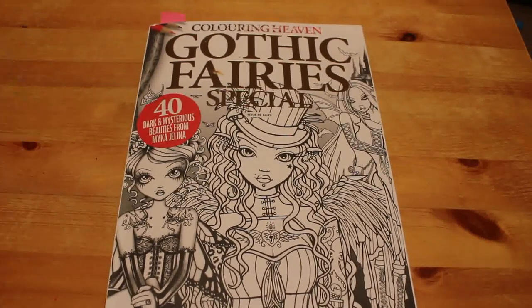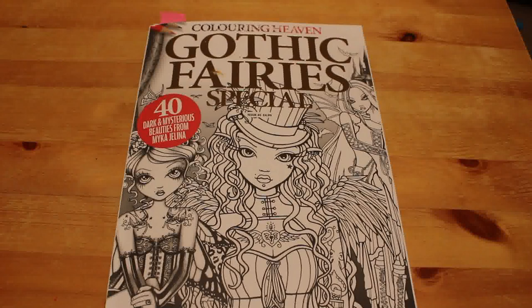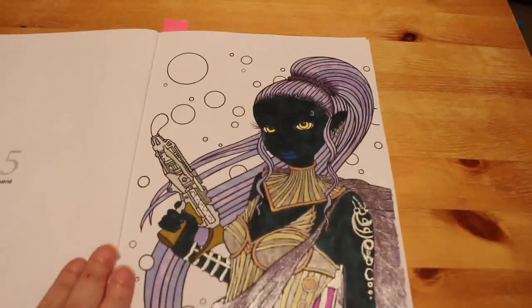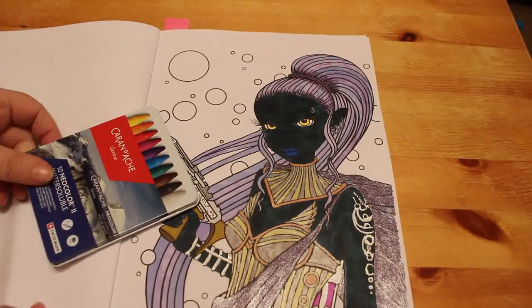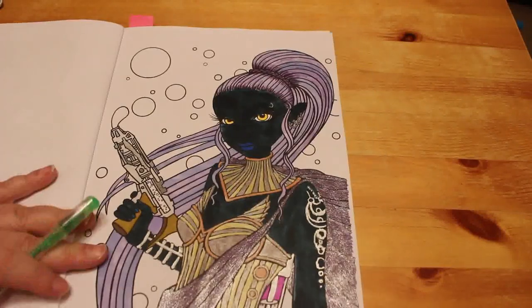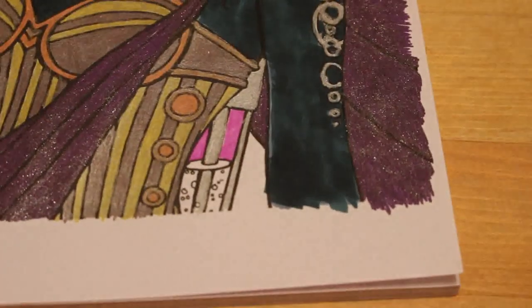Hi everyone, it's Andrea, welcome back to the channel. This is a colouring chat and this video is made for adults, it's not made for children or intended for children at all. We are going to be finishing the picture we were doing in Gothic Fairies: The Colouring of Heaven. I've only got a little bit left to go — we were doing Astrid — and we're going to be using the new Color Twos on the background and the green gel pen on the gun and the bowls. Let's get started.